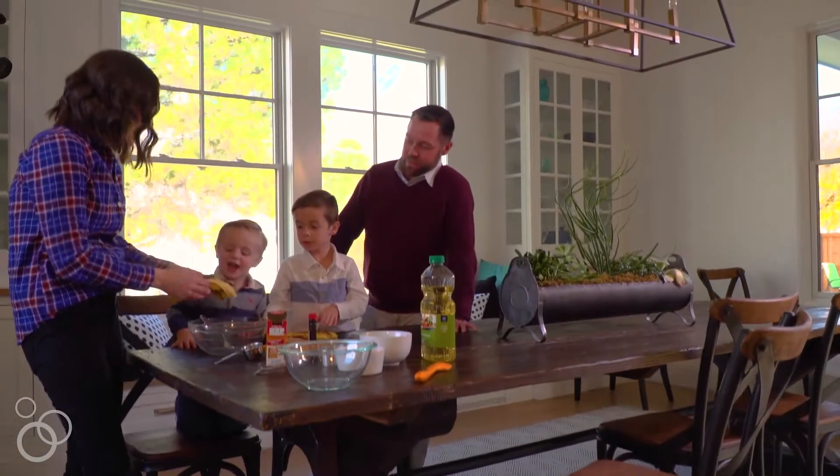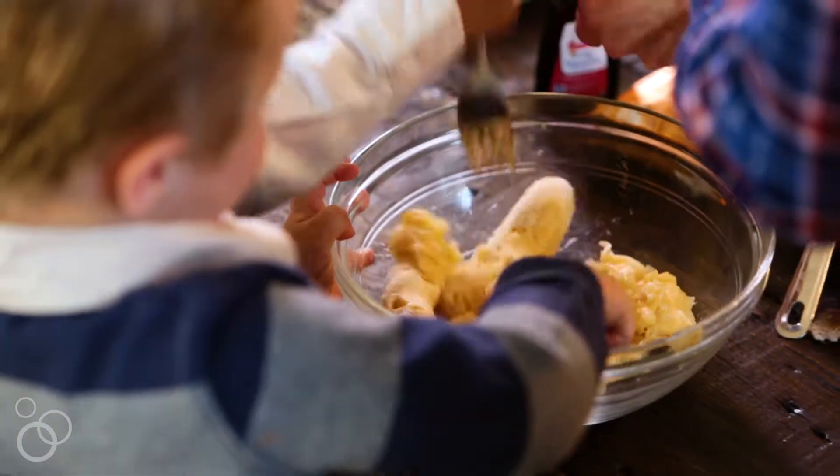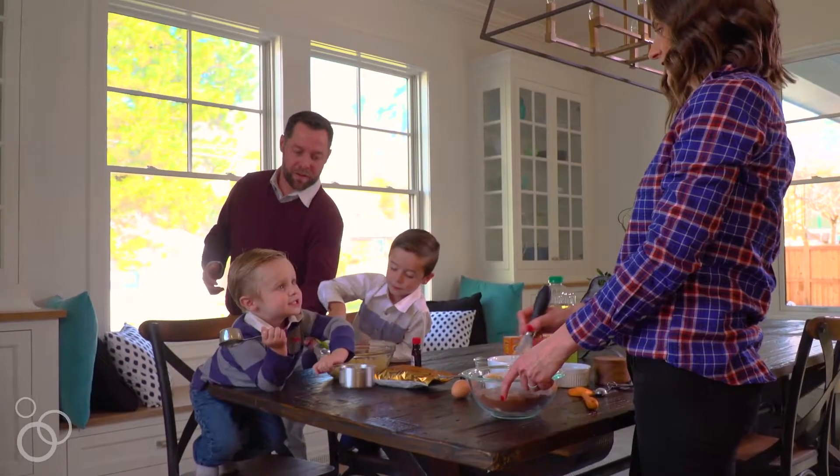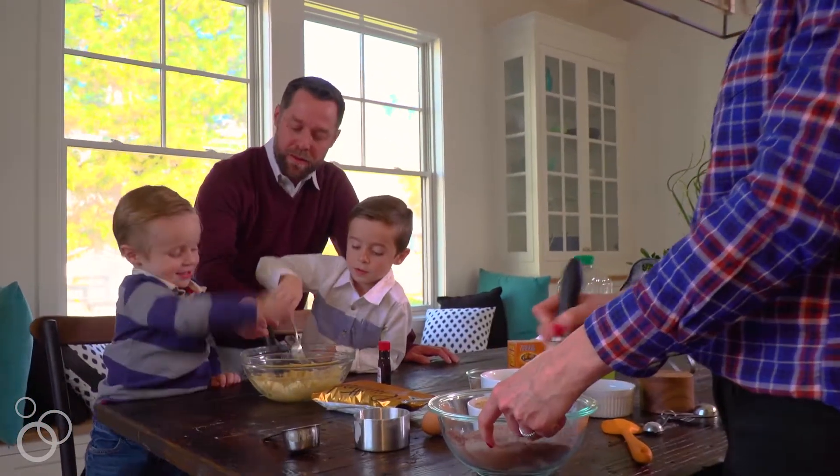Preheat your oven to 350 degrees Fahrenheit and grease a 9 by 5 inch loaf pan with non-stick cooking spray. In a medium bowl whisk together the flour, cocoa powder, baking soda, and sea salt.